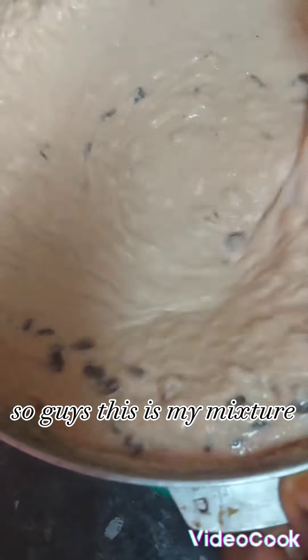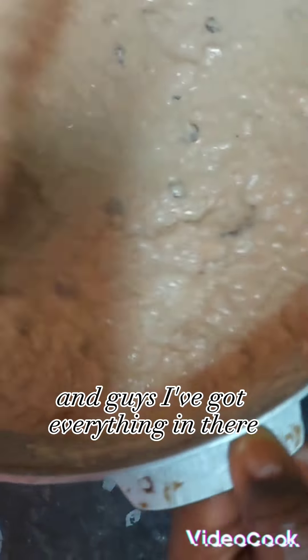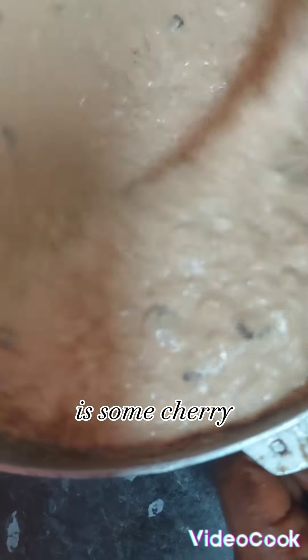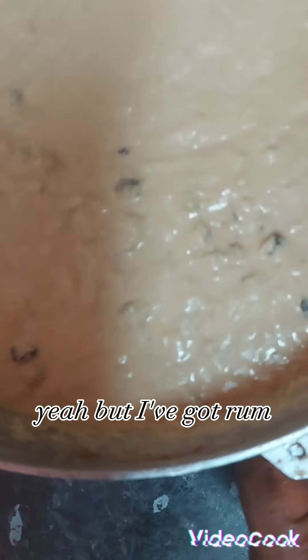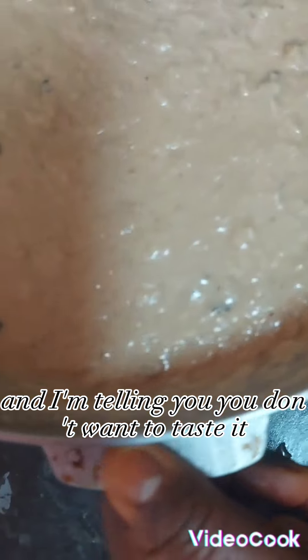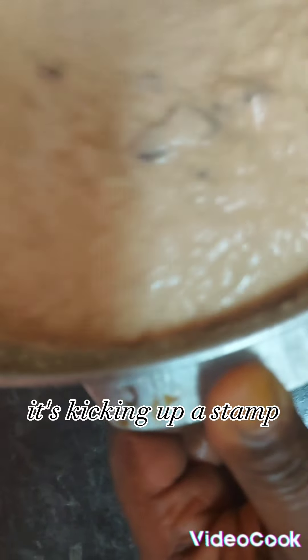So guys, this is my mixture. Have a look — this is my sweet potato pudding. I've got everything in there. The only thing missing right now is some sherry, but I've got rum, I've got red label, I've got rum cream in there. And I'm telling you, you don't want to taste it even though it's not in the oven yet — it's kicking up a storm. Two coconuts.